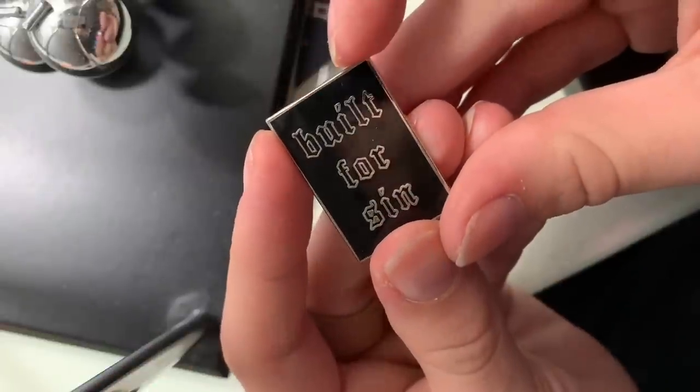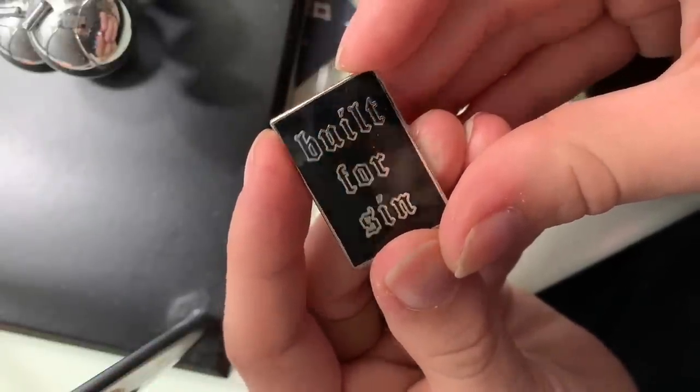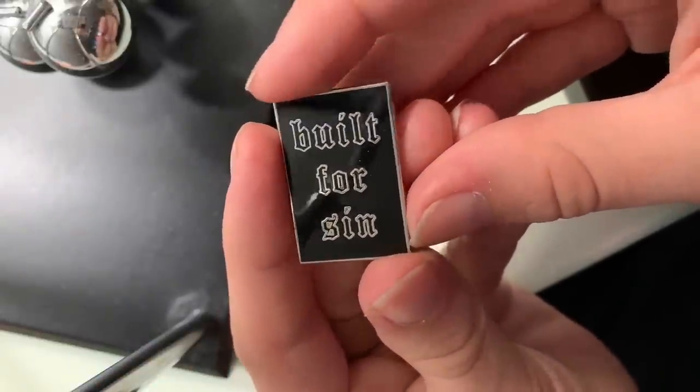This one is from Life Club and it says 'built for sin.' It's in a very similar style to the 'love made me do it' one. I love it because of the way the lettering is done, and also because I grew up indoctrinated into Christianity and now consider myself an agnostic atheist, and I think it's really funny that the original creation story in the Bible literally has humans rooted to be sinners — so, built for sin. Is being gay a sin? Then count me the fuck in. But yeah, Life Club makes a lot of cool stuff and I really love the lettering on this one.